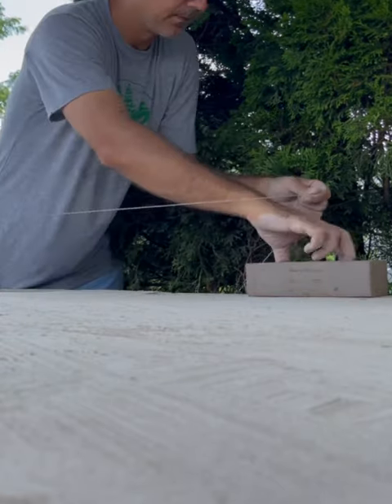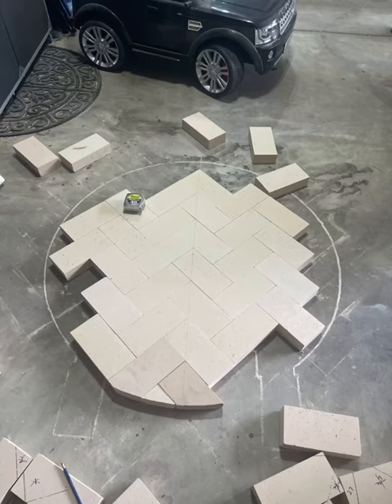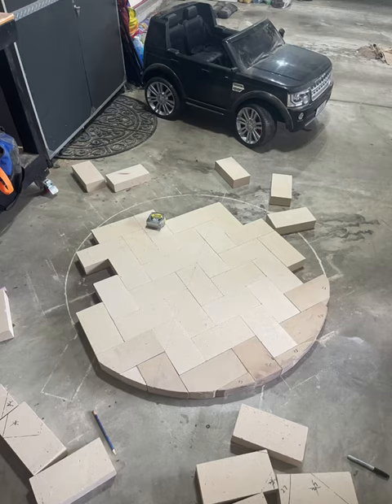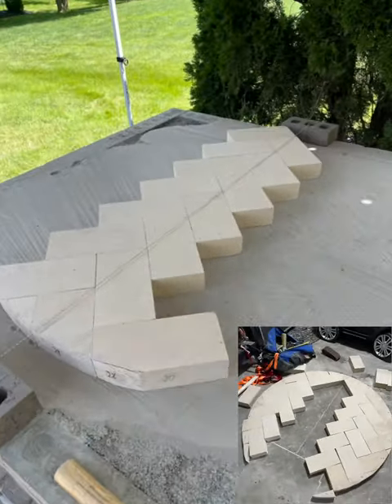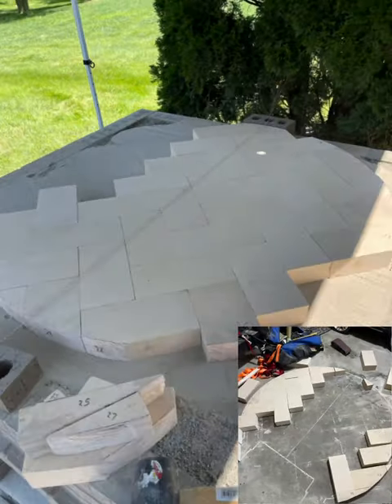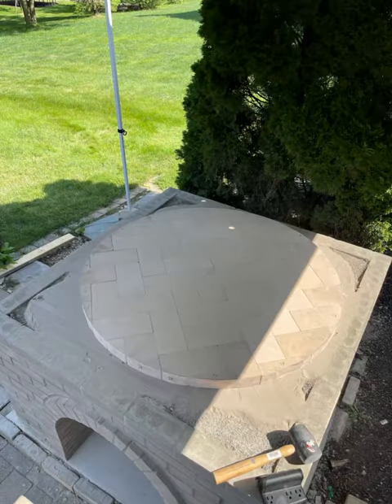I attached a string to a brick to mark the center line of the pizza oven. I have a center line on the brick which I'll line up with the string. I went through and cut all the bricks that needed to be cut. Next we'll transfer this over to the stand.